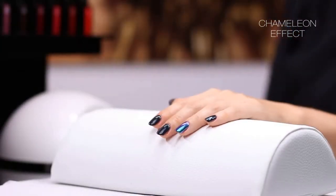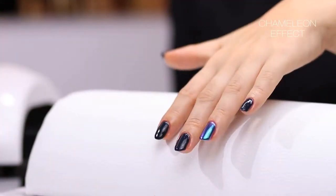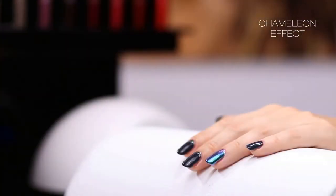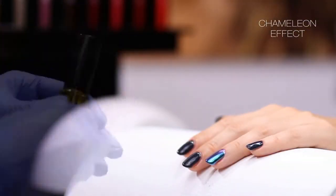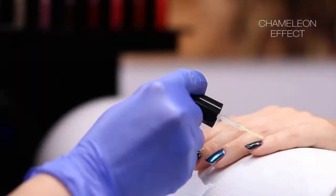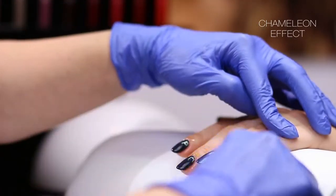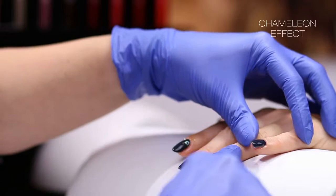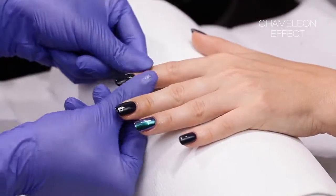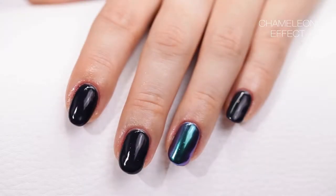Harden the layers under a LED lamp for 30 seconds. Dry top coat does not need to be washed with the cleaner. Use oil after completing the manicure. Enjoy the beautiful effect on your nails.